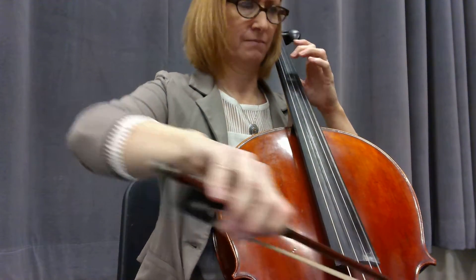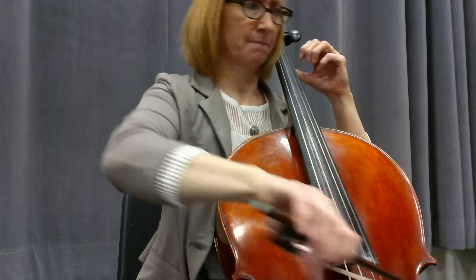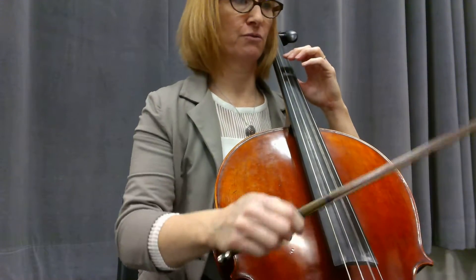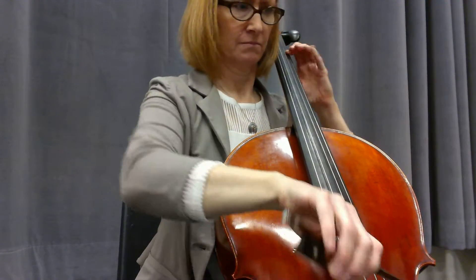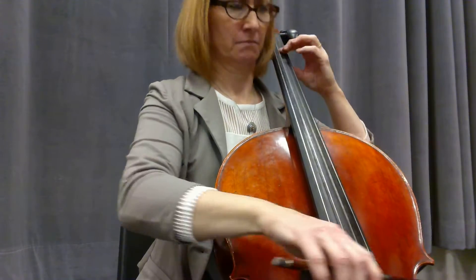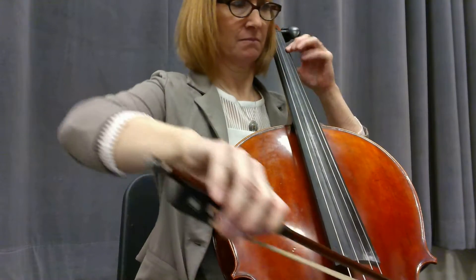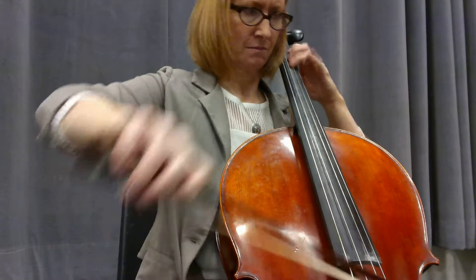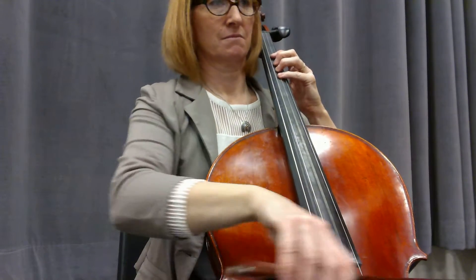One, two, three, two, three, four, one, two, one, two, three, four. Lift. One, two, three, four.